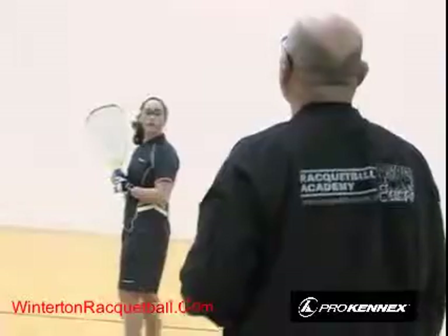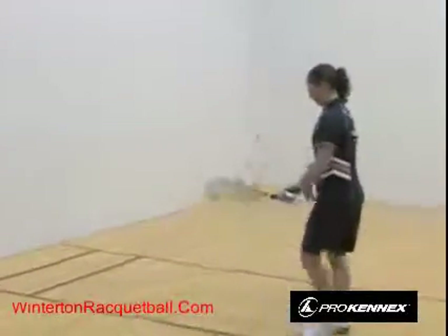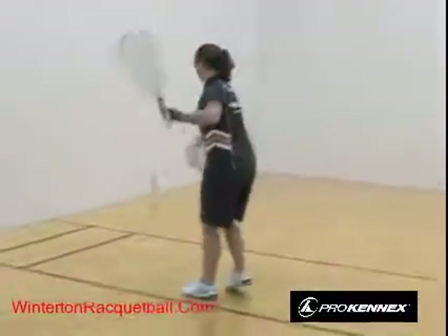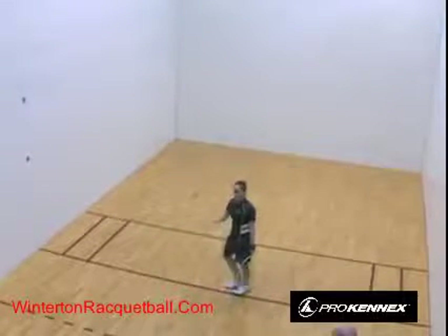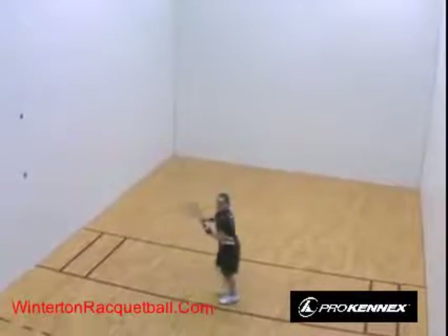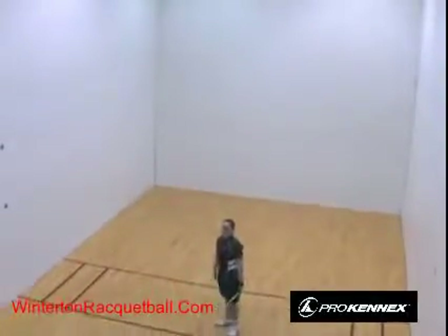Another type of fault serve is hitting three walls in the air — front wall, side wall, side wall. Hitting front wall and ceiling is also a fault serve. Any combination of two fault serves means you lose your serve.